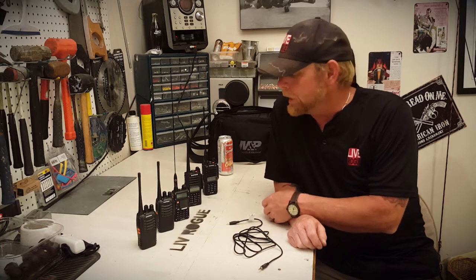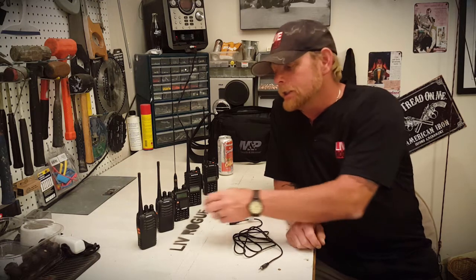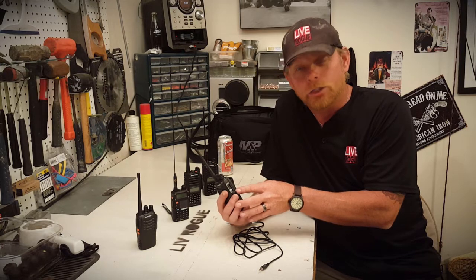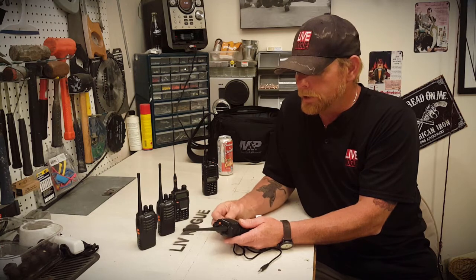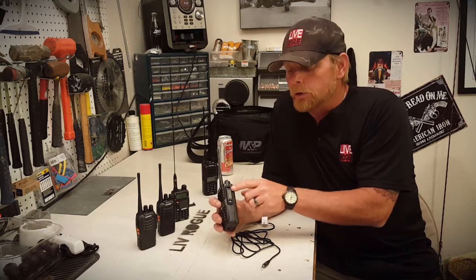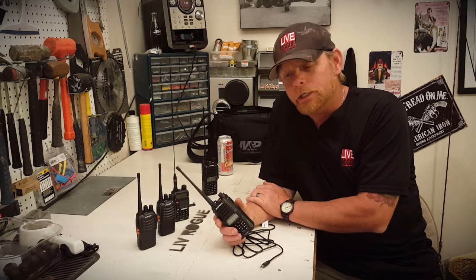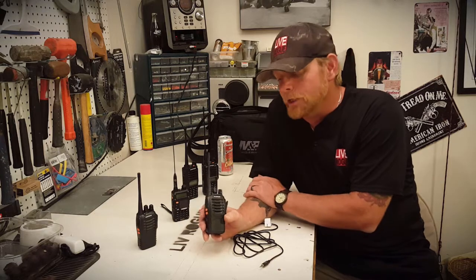I have a couple of different types of radios here to show you. One of the biggest requirements is that the radio, when you open up this little rubber cover where you would put a mic or headphones, it has the female jack ports on it. This one here is the UV-82, a supposedly waterproof type, but if you notice we open up that jack, it doesn't have those ports. This is more of your Motorola style of connection, so for this particular application this type of radio wouldn't work.